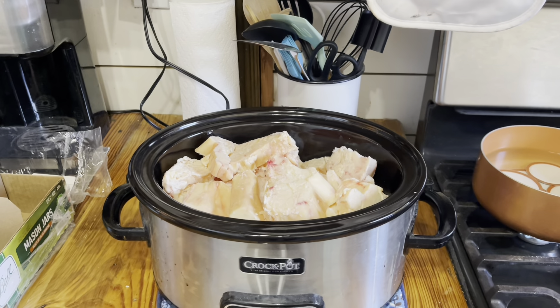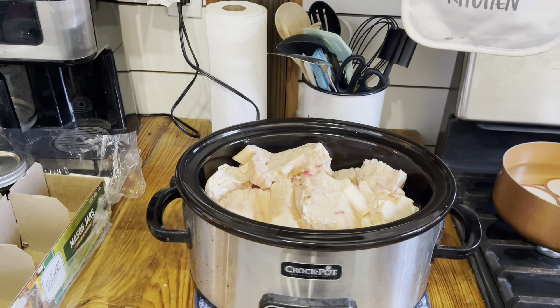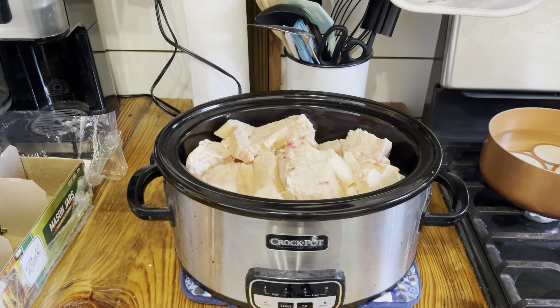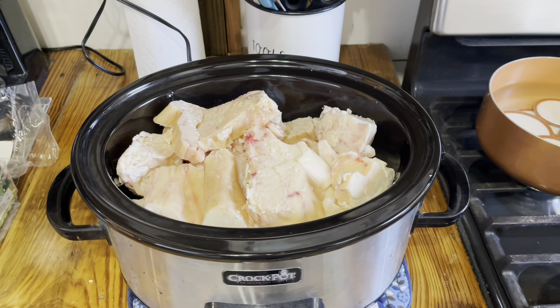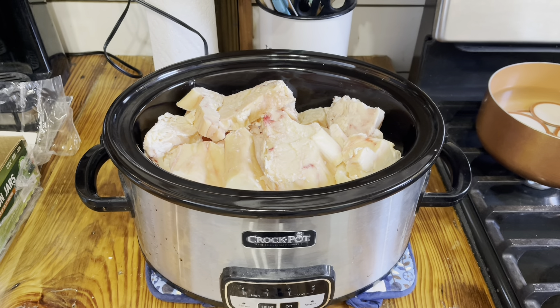Good morning! Welcome back to the channel. Today I am going to be working on rendering beef tallow to make my own lard. I'll be canning it up in some quart and pint jars.